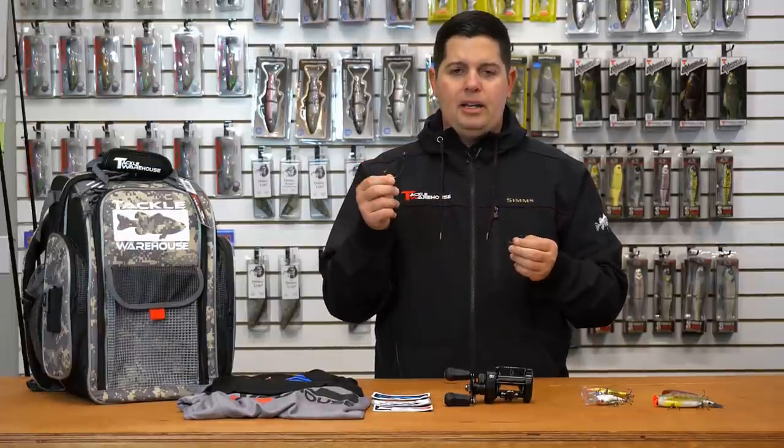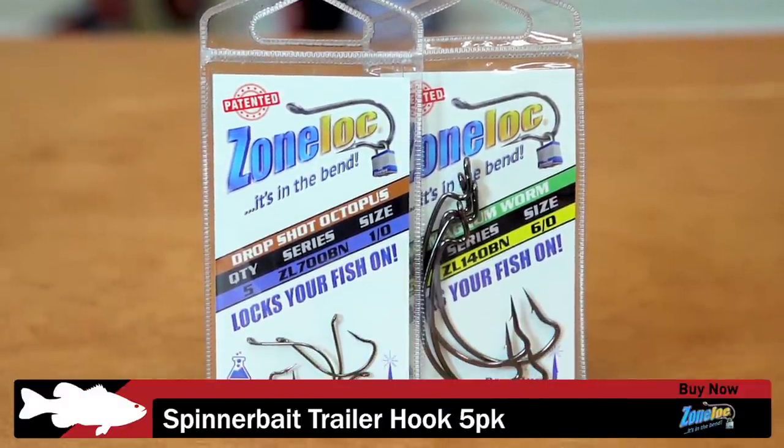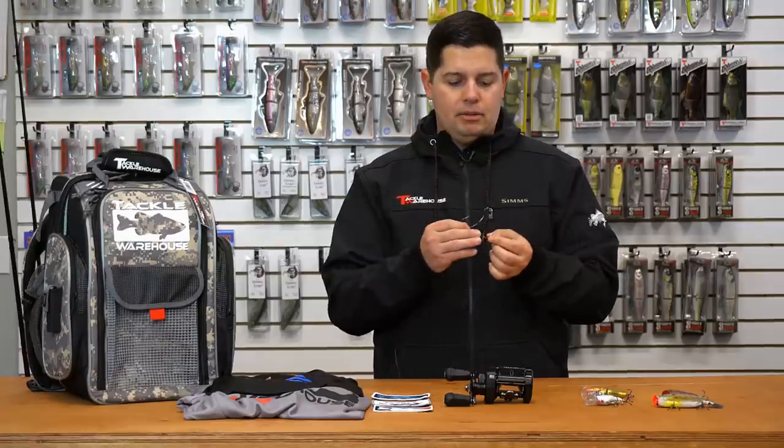They've got everything from wide gap hooks like this, drop shot hooks, spinnerbait trailer hooks, regular worm hooks, and flipping hooks as well — so they've got pretty much everything covered for all your needs.